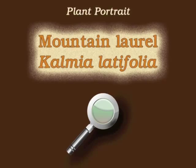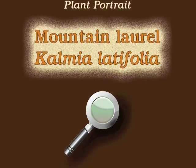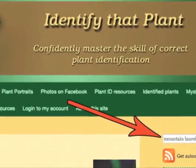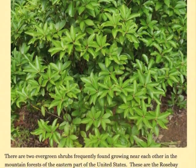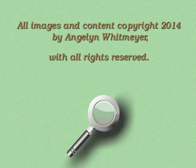This is Angelyn. Thank you for watching and learning about Kalmia latifolia, also known as Mountain Laurel. Visit IdentifyThatPlant.com for more images of Mountain Laurel, for a blog post comparing Mountain Laurel with rose bay rhododendron, for plant identification resources, and for information about how you can confidently master the skill of correct plant identification.